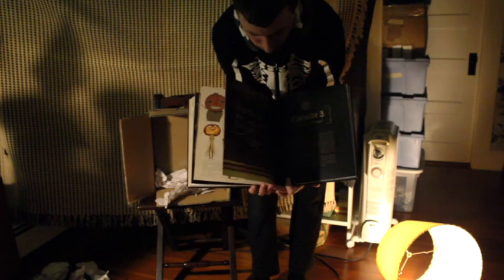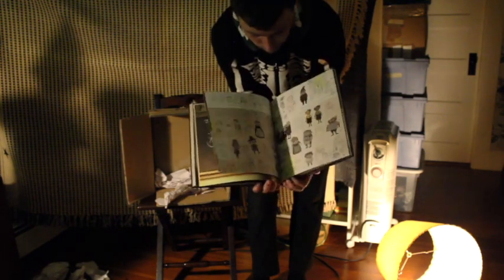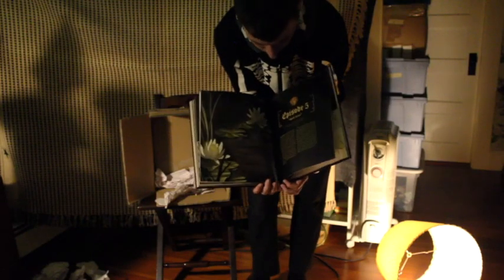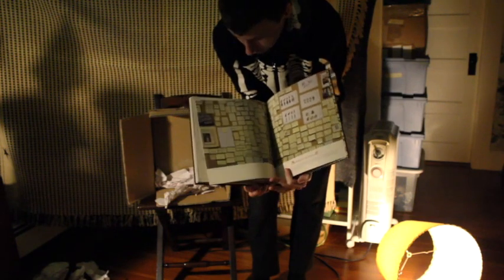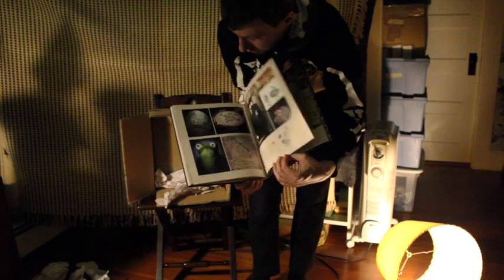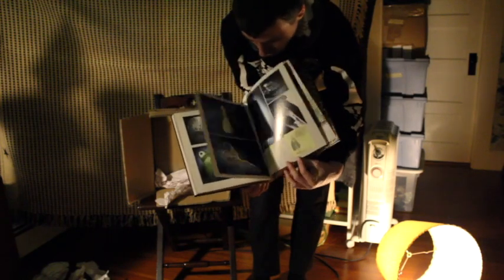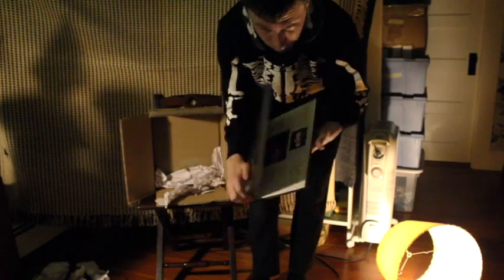It also has some nice writing from Sean Edgar. And it also has an ephemera section in the back that just has a bunch of random bits and pieces of things that were done in relation to the show, and some of the artifacts that inspired the show.